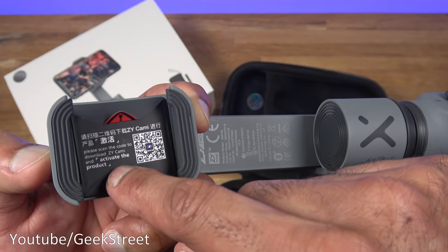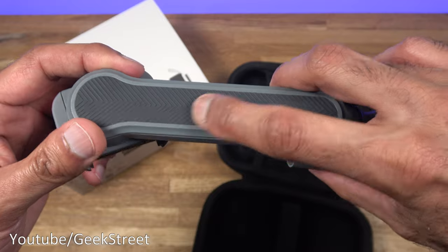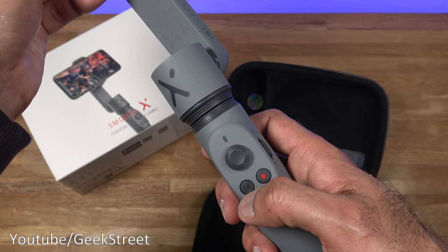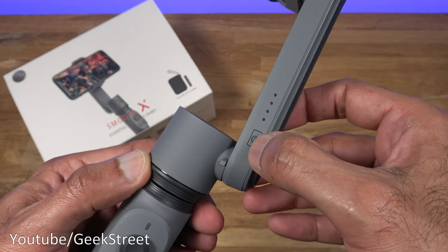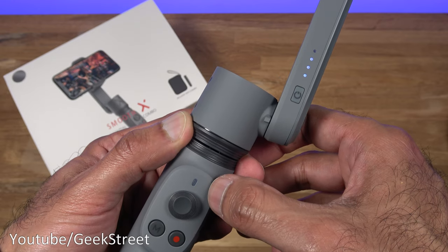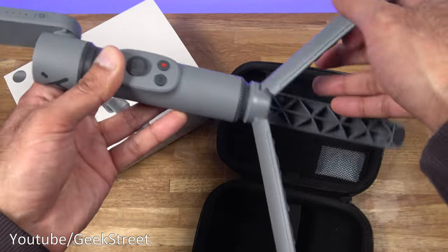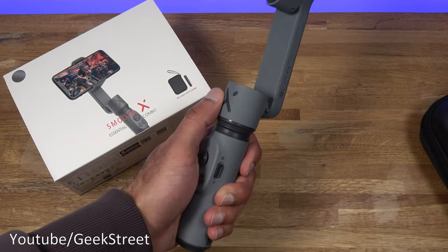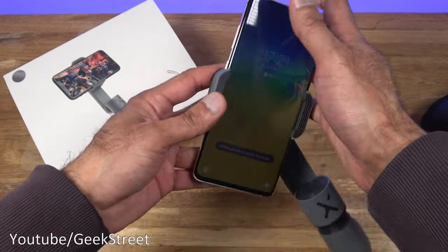Looking closely at the grip, it highlights that you need to register on the app to activate the product. You've got rubber on the grip to hold your phone, and a rubber finish on the back as well. There's a zoom control for zooming up and down, a joystick, and two buttons to stop/start recording and switch between modes. On one side there's a charge port, on the other the power button. Pressing and holding the power button turns it on, giving a battery level indicator and flashing blue when ready to pair via Bluetooth. Underneath is the point to install the tripod.